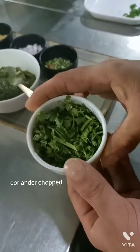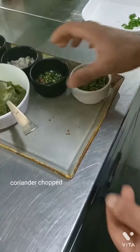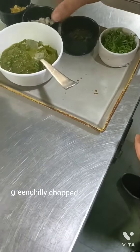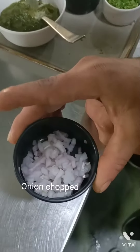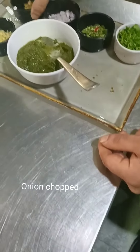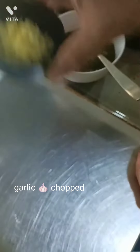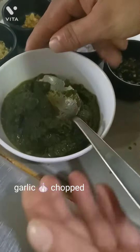I am showing you the ingredients: coriander chop, green chili chop, onion chop, ginger chop, garlic chop, and coriander sauce.